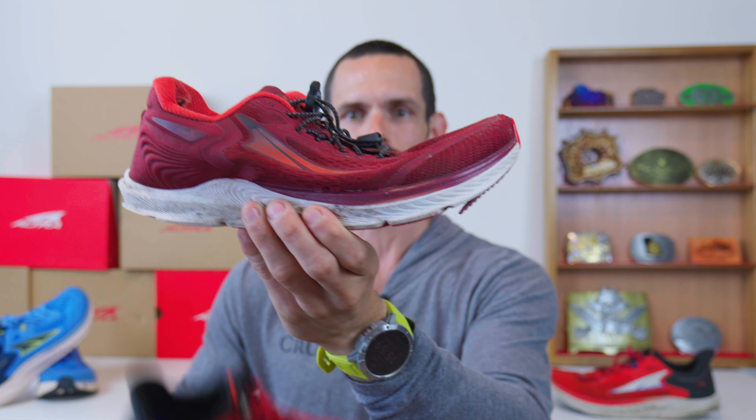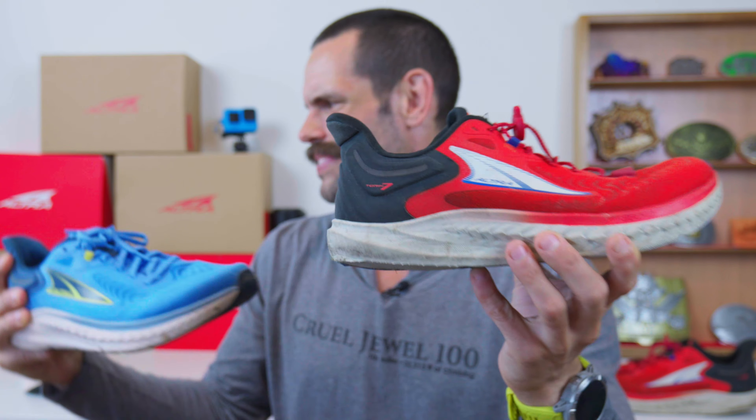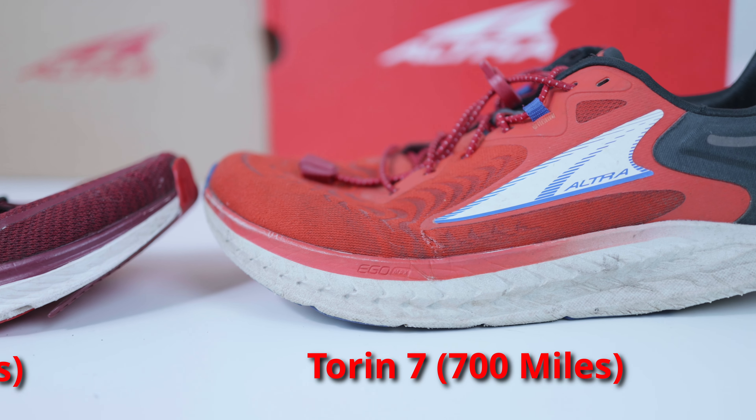That's another point in favor of the Torrent 7 versus previous models like the Torrent 5. Another thing you'll notice holding the two shoes is that the Torrent 5's footbed has kind of shriveled up. It shrinks a little bit, which pulls the toes in, and my toes actually rub against the front pretty badly in old 5s. Whereas comparing a brand new pair of 7s to an old pair of 7s, I don't really notice my toes rubbing the front. So longevity without getting shriveled up is something else I like about the Torrent 7.